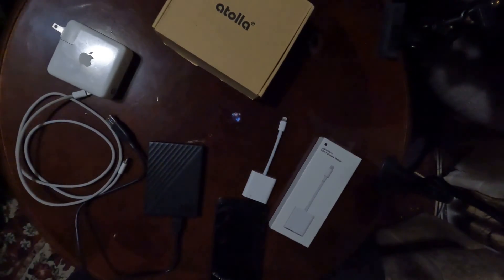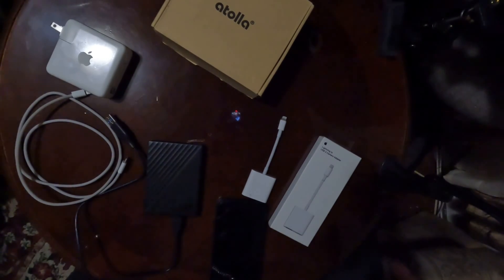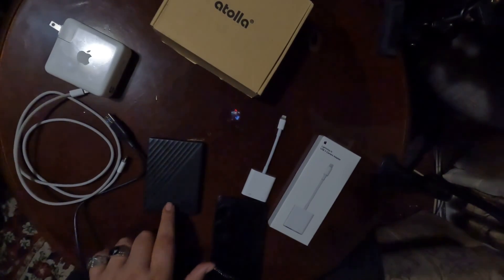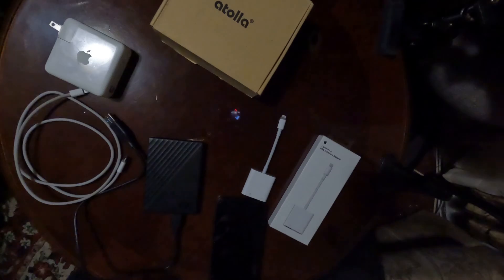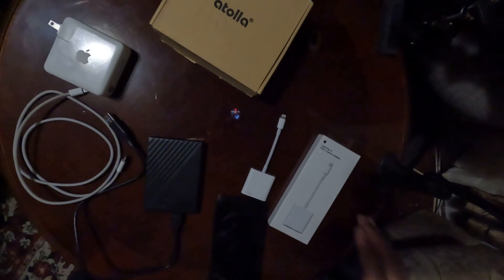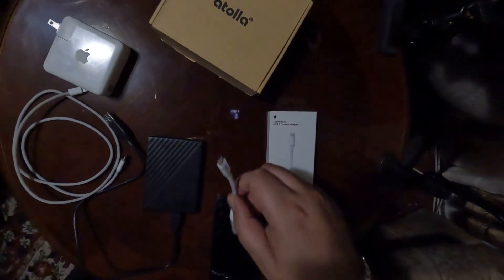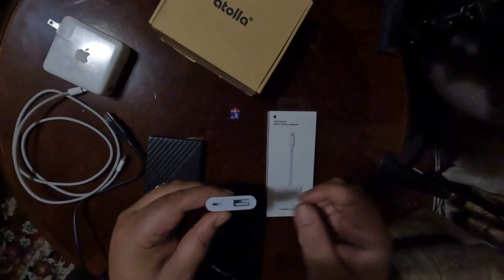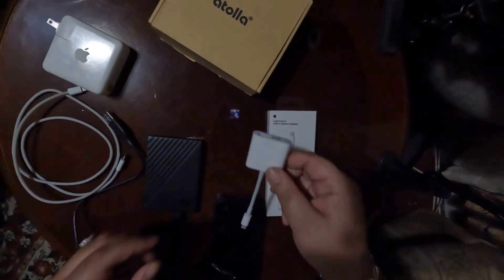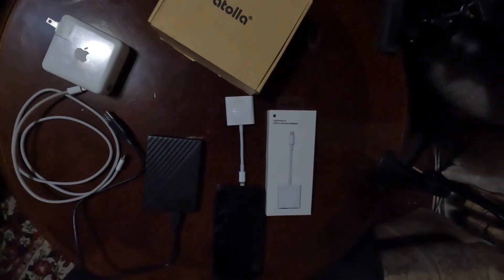So let me say this off the top: everything I'm going to show you here is working with an external hard drive — one of those old-school hard drives, the ones with a spinning disk. This is NOT an SSD — I repeat, not an SSD. This is a normal external hard drive, one of the older ones. What you need is the Lightning to USB 3 Camera Adapter from Apple — the one that allows both a USB connection and a power connector so you can give it extra juice. The iPhone I'm using today is the iPhone 12.